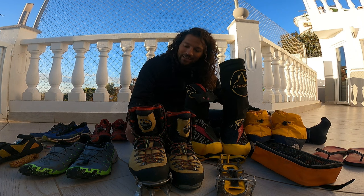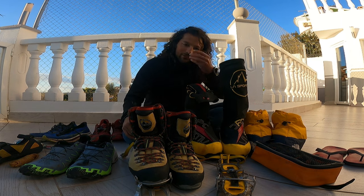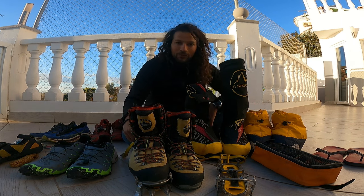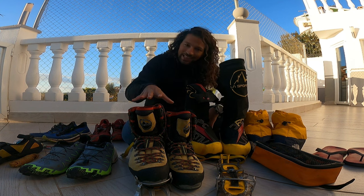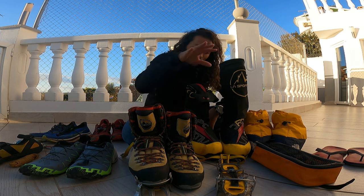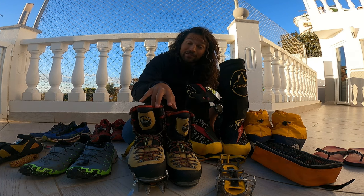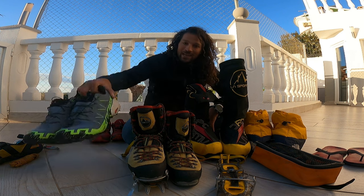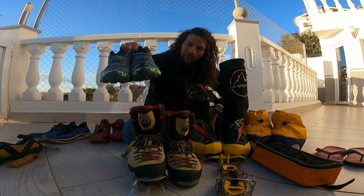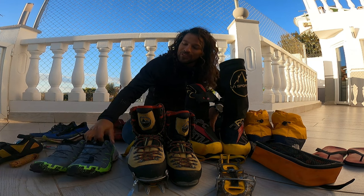I put the stiff boots in or on my rucksack until they're needed, which keeps my feet very happy. As soon as I'm off the glacier I switch back to comfortable shoes — I don't keep walking in the stiff ones like most people do. I can highly recommend this two-shoe strategy; your feet will thank you at the end of the day.